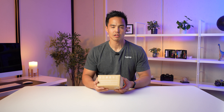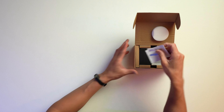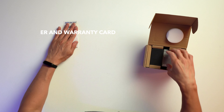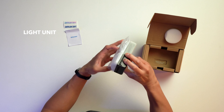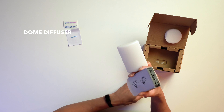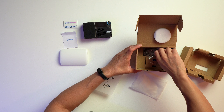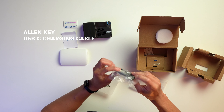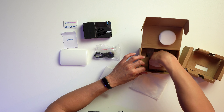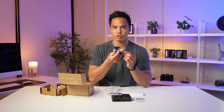The first things we see are some Amaran stickers as well as a warranty card. Then you have the light fixture itself, which is attached to a magnetic diffuser dome. Towards the bottom of the box, there's an Allen key, a Type-C to Type-C cable, and the Amaran Ace Lock to Cold Shoe Adapter.